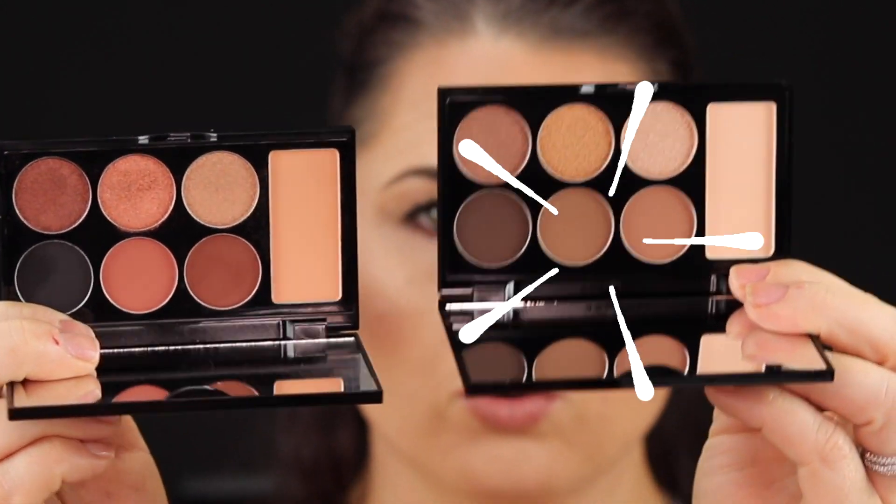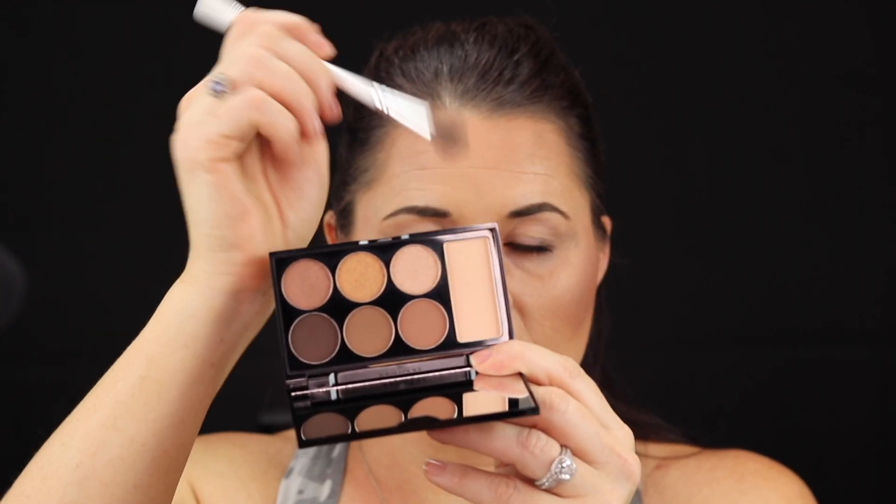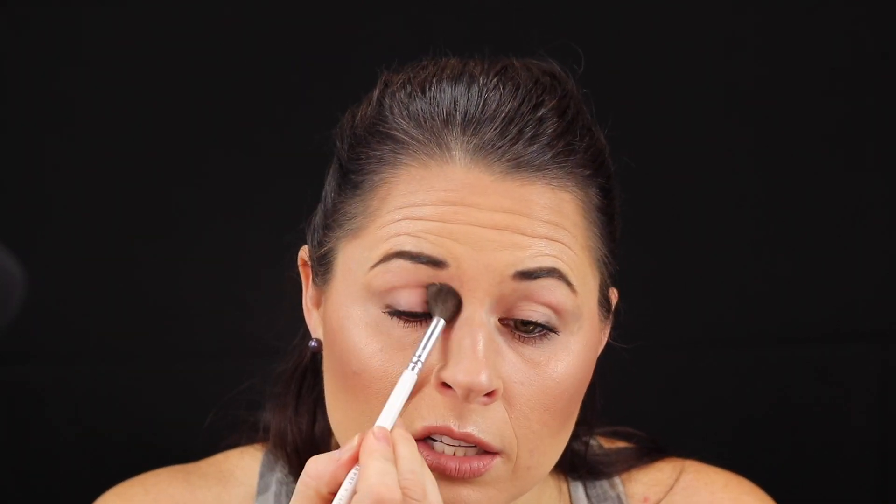Here's the look that I came up with real quick with the medium cool. I'll give you a side-by-side — so we have the cool and then the warm here. I'm going to start with the dedicated transition shade. I'm really curious to see how much I like this one because I don't wear cool shades much.